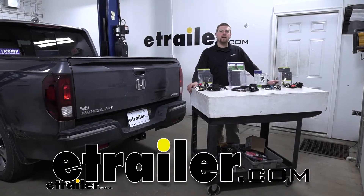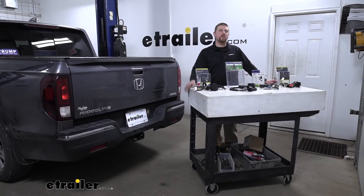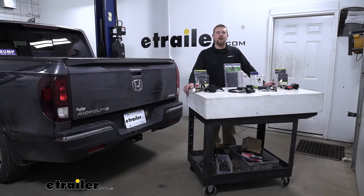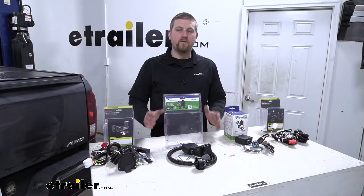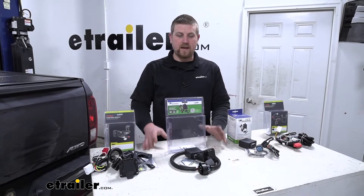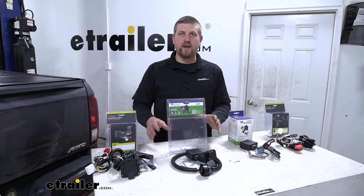Hey everybody, Ryan here at eTrailer.com. Today we're going to be taking a look at your best trailer wiring options for your 2017 Honda Ridgeline. We're going to have four different options as far as trailer wiring goes, and we're going to break it down into two different categories.